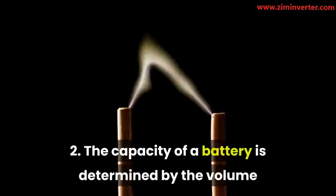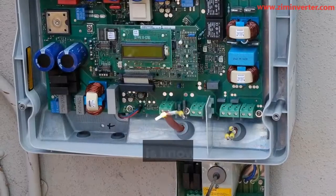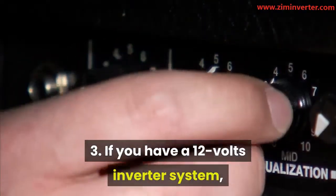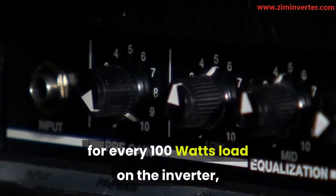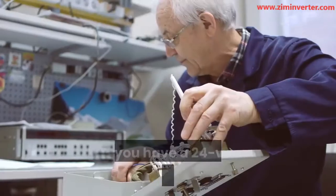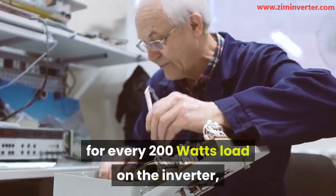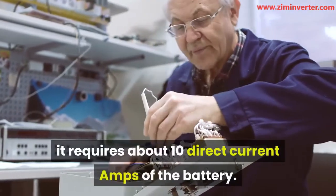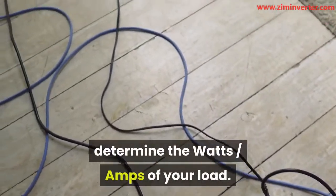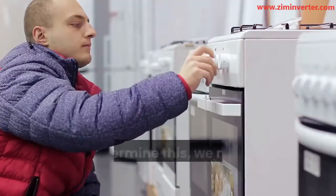Formulas and rules for estimation. 1. Amps x volts equals watts. 2. The capacity of a battery is determined by the volume of amps it uses within a specified number of hours — that is known as amp-hour capacity. 3. If you have a 12-volt inverter system, for every 100 watts load on the inverter, it requires about 10 direct current amps of battery power. 4. If you have a 24-volt inverter system, for every 200 watts load on the inverter, it requires about 10 direct current amps of the battery.